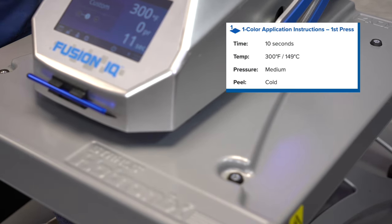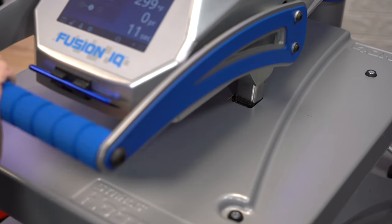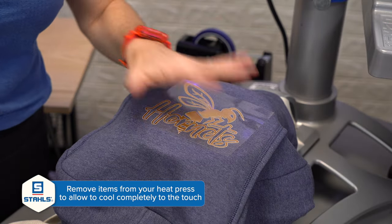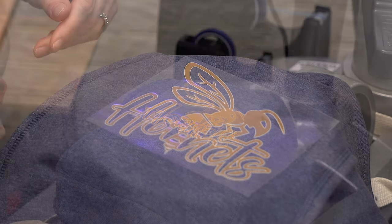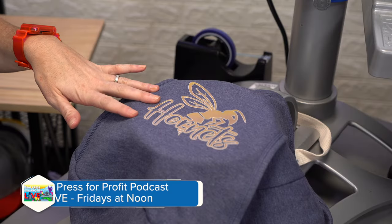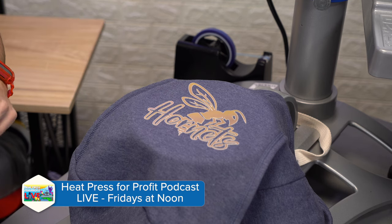What's different about this compared to our other puff transfers is that we're going to apply for another 10 seconds once we remove the carrier. This is a cold peel, so we want to let it sit for just a little bit before we remove that carrier. Once your transfer is cooled down, just easily remove the carrier. Before you do the second application, we're going to want to put a cover sheet to make sure that the design and the heating element are protected.